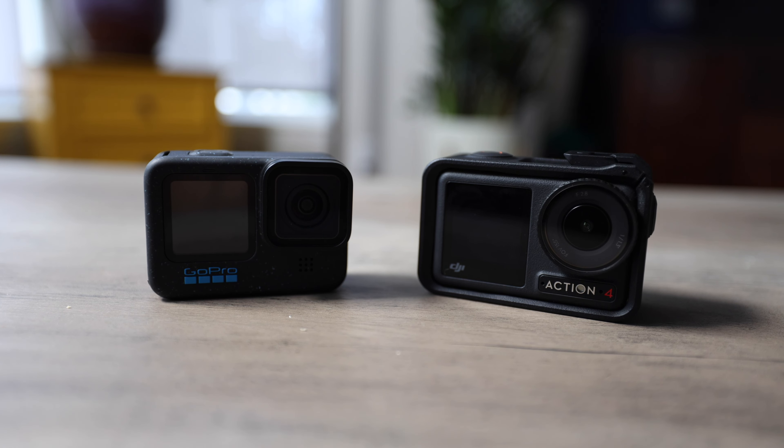When DJI reached out and wanted me to try this out, I said I definitely had to, especially with all the raving reviews saying they like it more than the GoPro. DJI did send me the camera, but they said I could be completely open and honest about my opinion — and that's what we're going to do, because I don't want to steer you wrong when you're trying to choose what camera to buy.